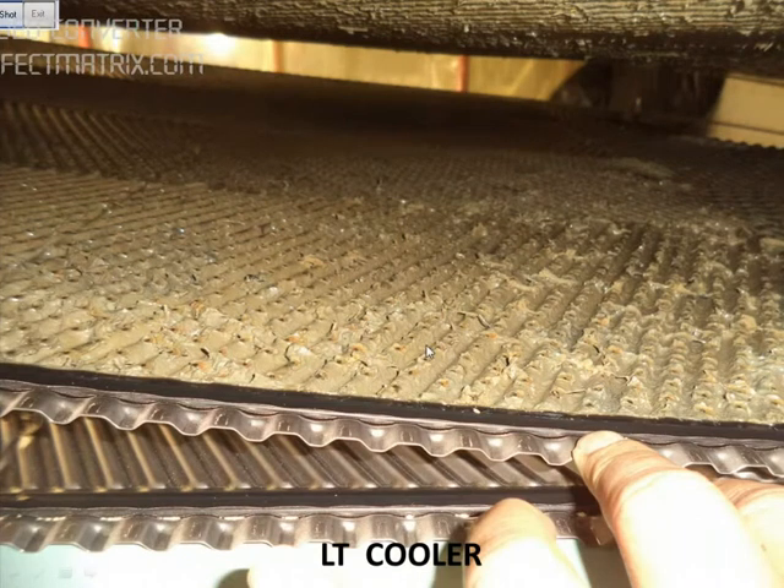You can see one plate here. This side is the sea water side, and this is the fresh water side. We are going to clean both the sea water side and the fresh water side.